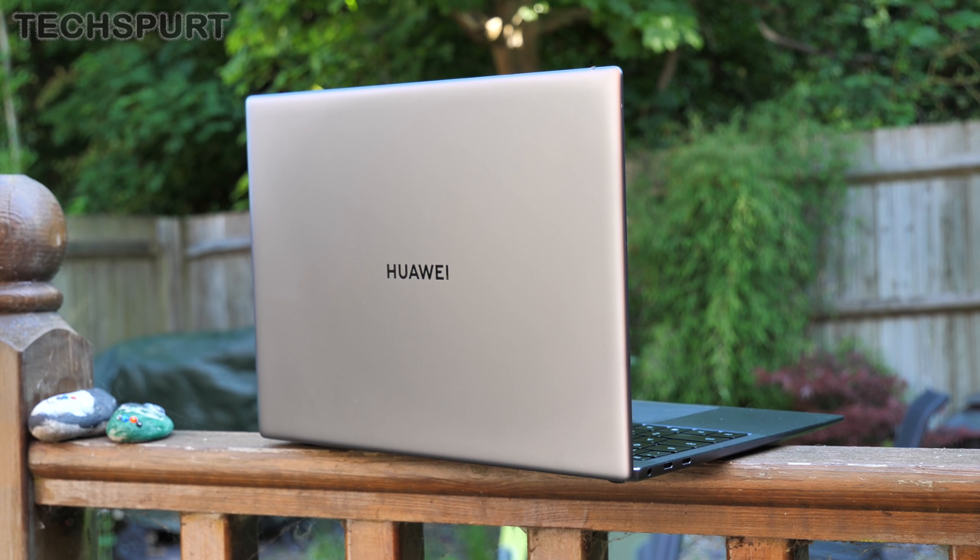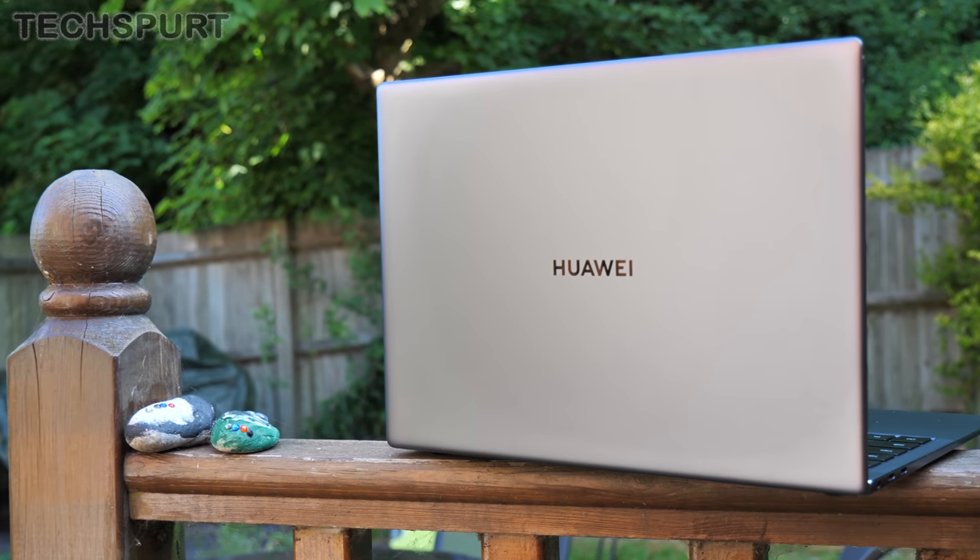That metal frame isn't just lightweight and easy to slip into a bag — it's also pretty durable as well. I've dropped this thing on a carpeted floor and it's absolutely fine, not a dent on it, while bashing it around in my backpack non-stop for over a month has had no ill effect whatsoever. I can't help but feel a little underwhelmed by the new Huawei branding on the lid though — it's just a bit boring, not that that's much of an issue as you'll likely spend the bulk of your time staring at the other side.